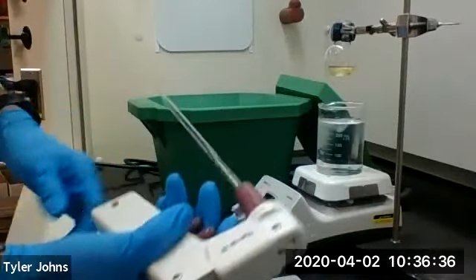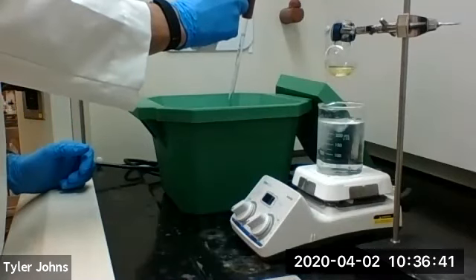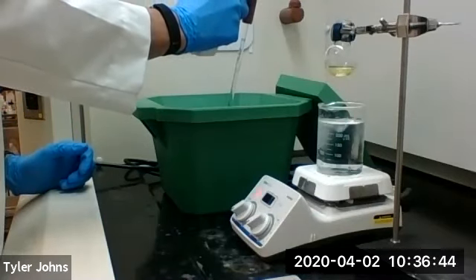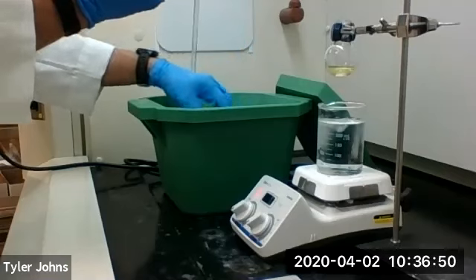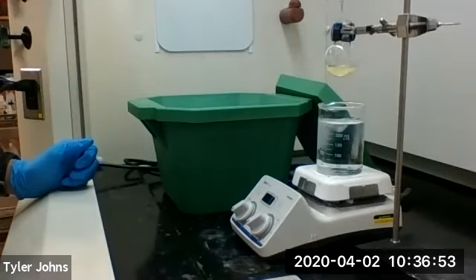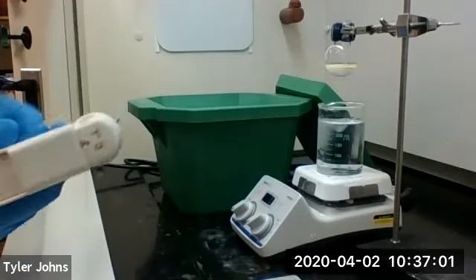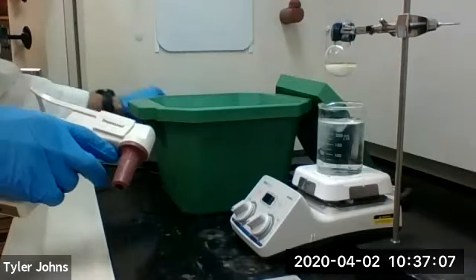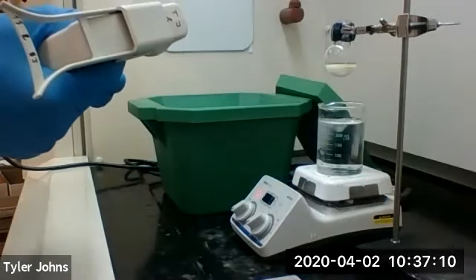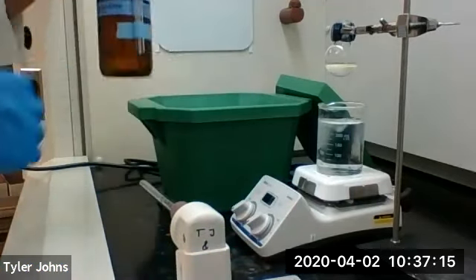We're going to add five milliliters of ice cold water. I have a beaker with the water in the ice bucket. You should see we're getting a precipitate forming as we add the water. We're next going to add 10 milliliters of diethyl ether in order to dissolve our precipitate.